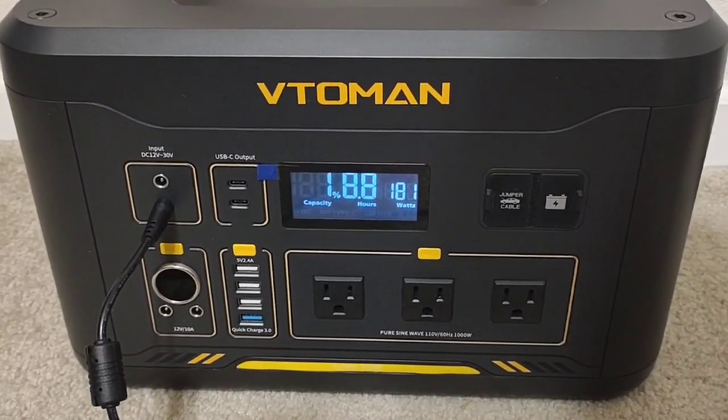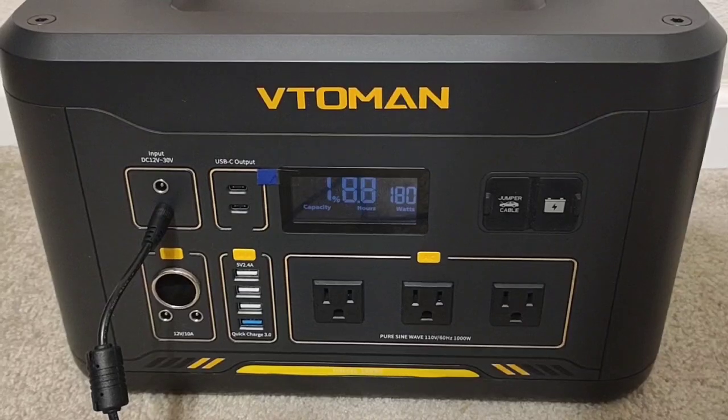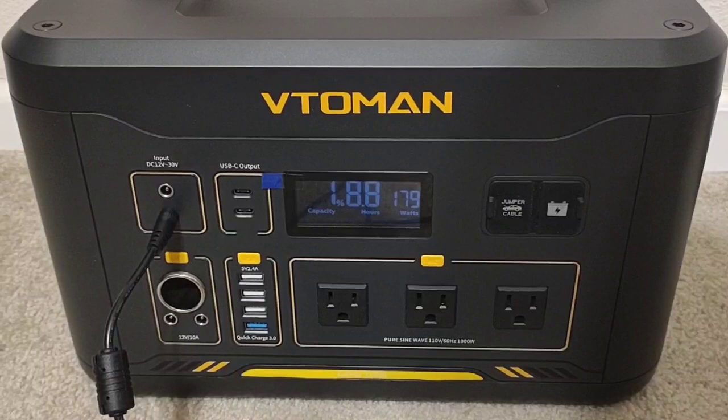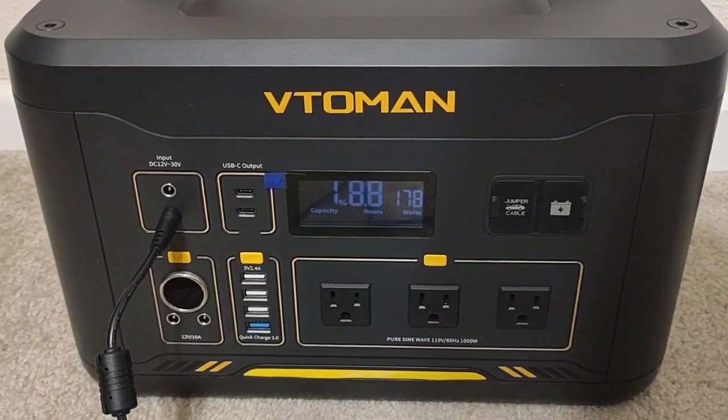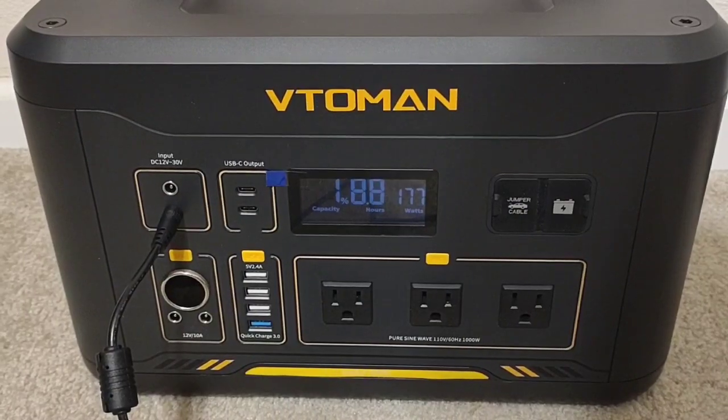I find on most of these mid-size larger 1,000 watt hour plus units, when you run them at their max capacity — their max inverter capacity — you typically see between 65 and 75% efficiency. So right in line with what I typically see.